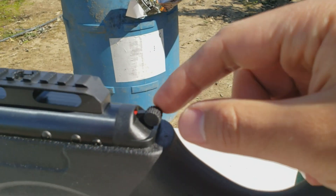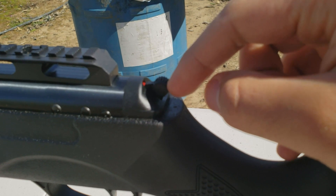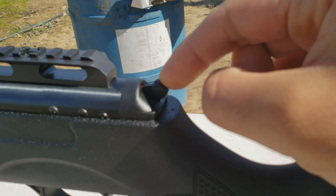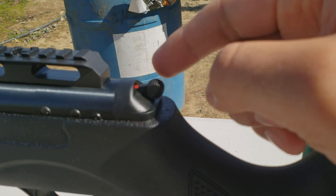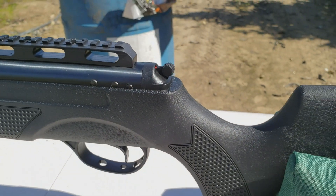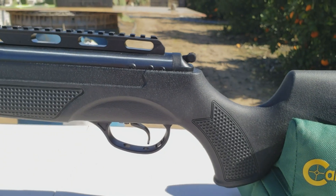This little safety here has a lot of play in it — seems pretty cheap. I can kind of pull it out and push it in; it just moves around. Not a big fan of that. No real problems with the trigger yet — I've only shot it maybe about 10 shots so far.